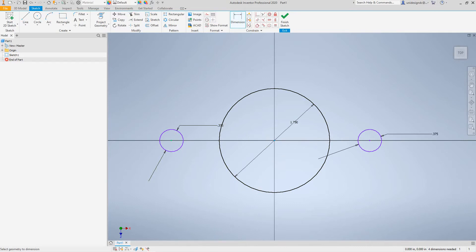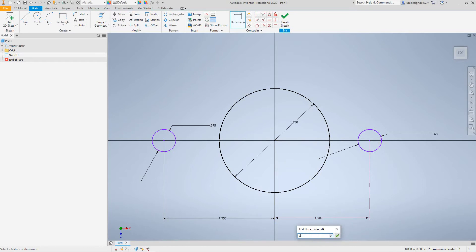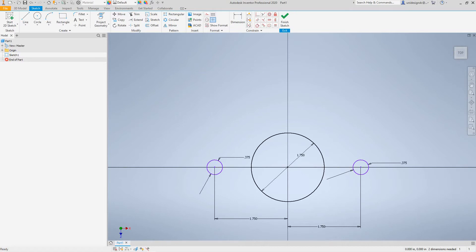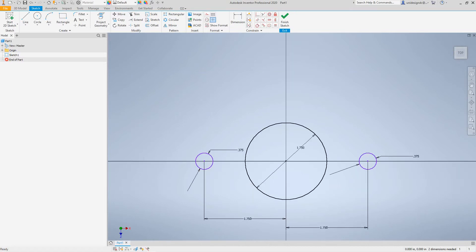Now we want to get our constraints set. We'll go from center to here and this dimension is going to be 1.75, corresponding to that piece we made earlier. Basically the same dimension here to here — same thing. So now we have our center circle and our openings done.